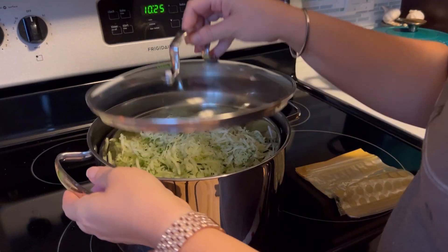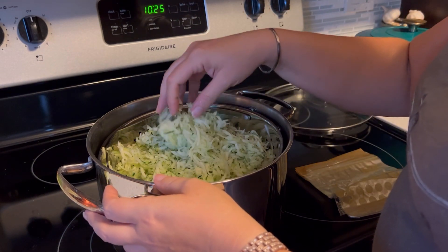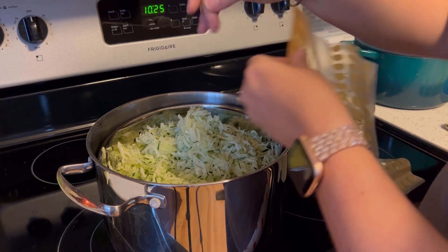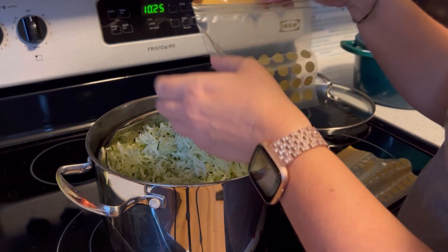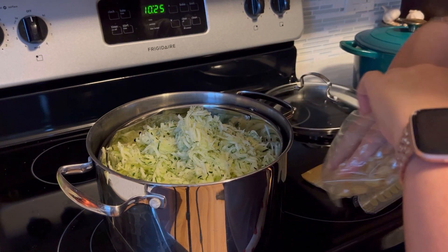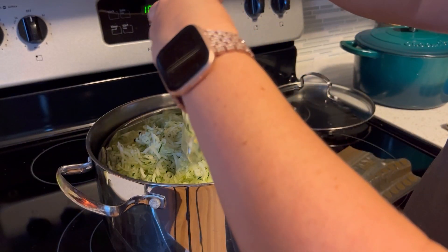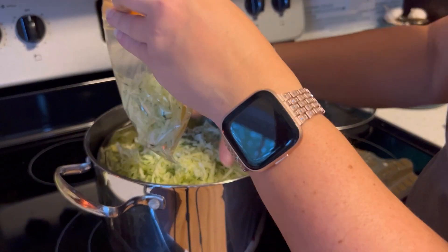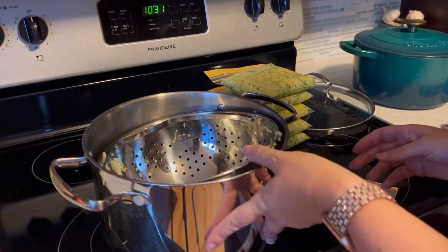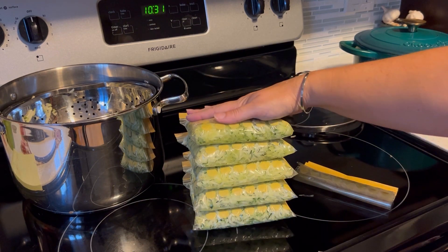The zucchini has been draining for about an hour and it's pretty dry on top, so I'm going to go ahead and start bagging it. These are about two-cup bags and I'll keep filling until we're out of baggies or zucchini. We ended up with five two-cup portions for the freezer.